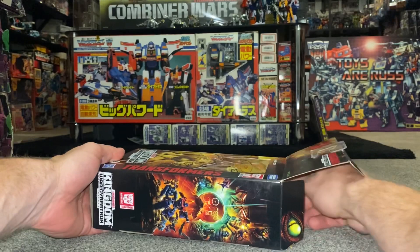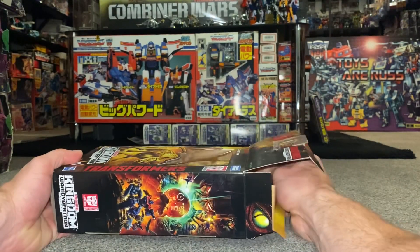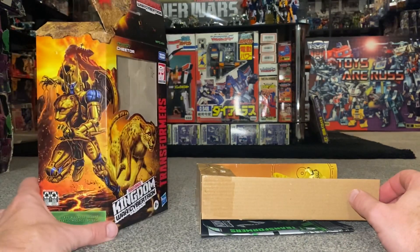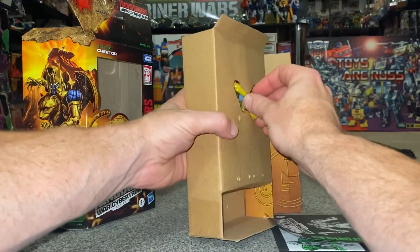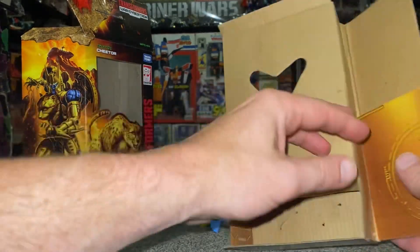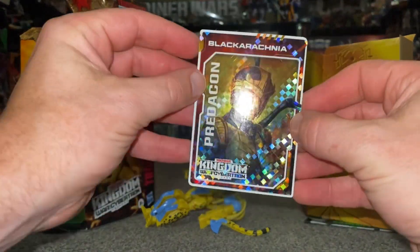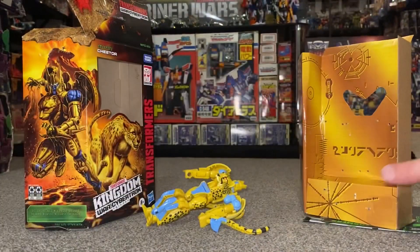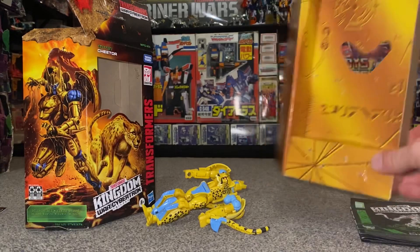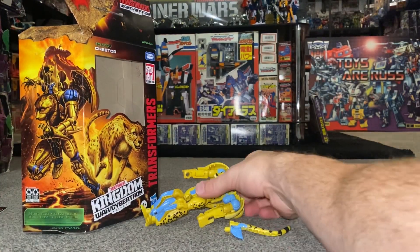Everything is still inside, including the weapon and the card. I love that eye there — I only noticed that quite recently, considering this particular figure came out in 2020, so it's over two years old already. I've got the tail there and we've even got the card in here as well. Let's have a look which one we've got — that looks like Black Arachnia, a Predacon. We'll put that somewhere safe, and we've got the standard black, white and green instructions.